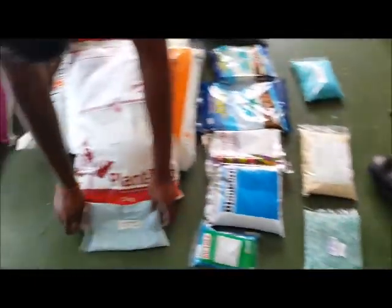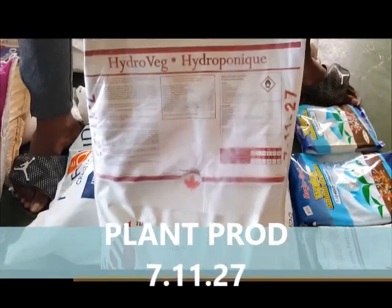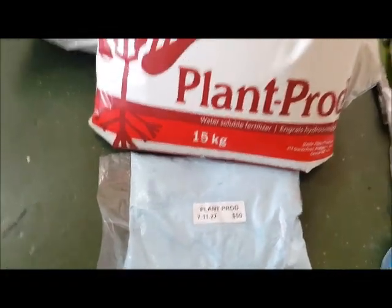The other base nutrient I'm going to show you is Plant Prod. This is Plant Prod here — it is 7-11-27, and it's very good for the growth of lettuce, especially in NFT systems.